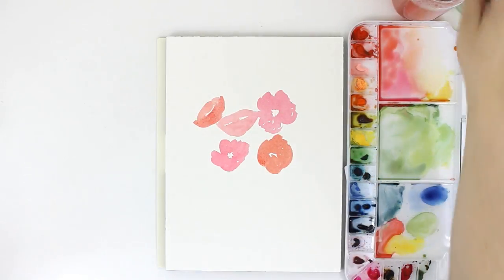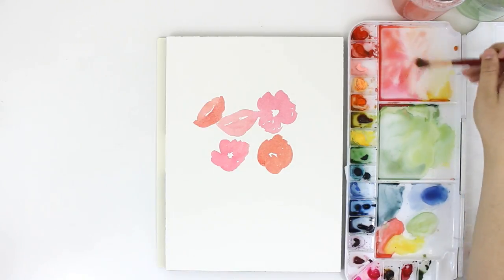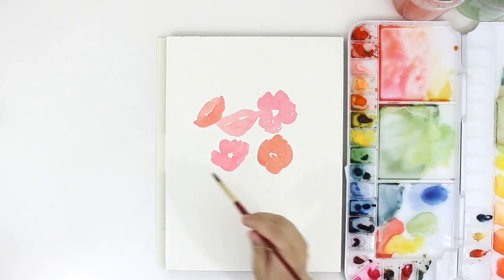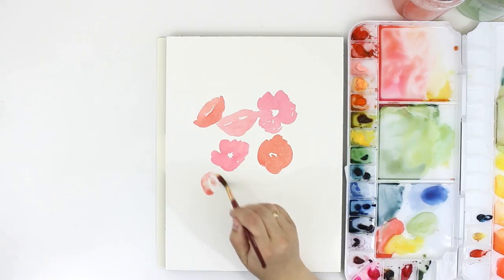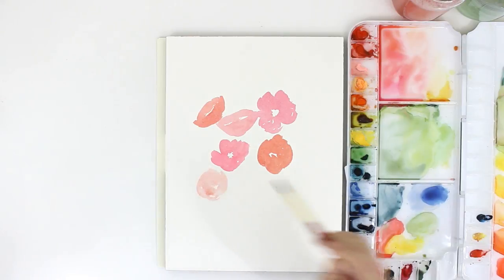I'm just adding more of these loose poppies, keeping them kind of close together since they're in a bouquet. To get this light pink color, I just added a lot of water to the cadmium red I was already using on the flowers right before these.